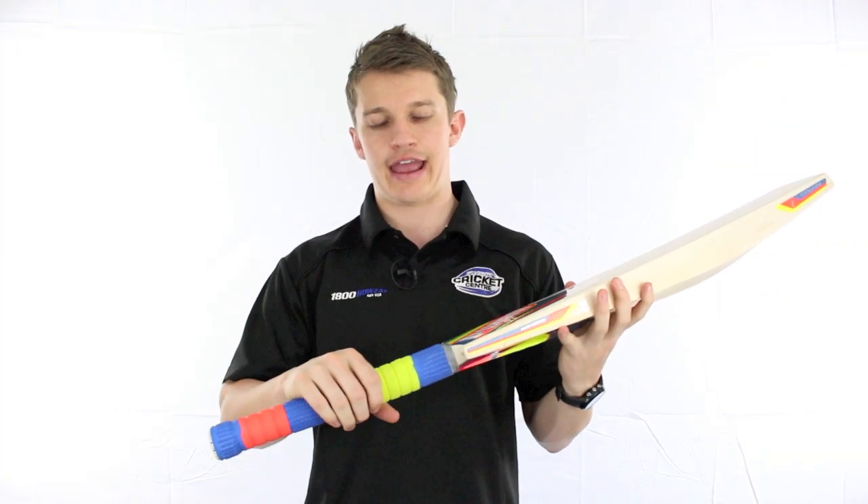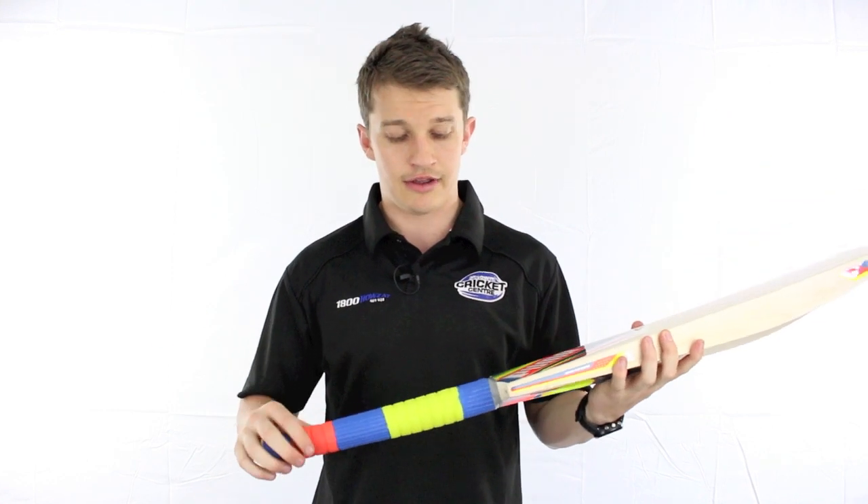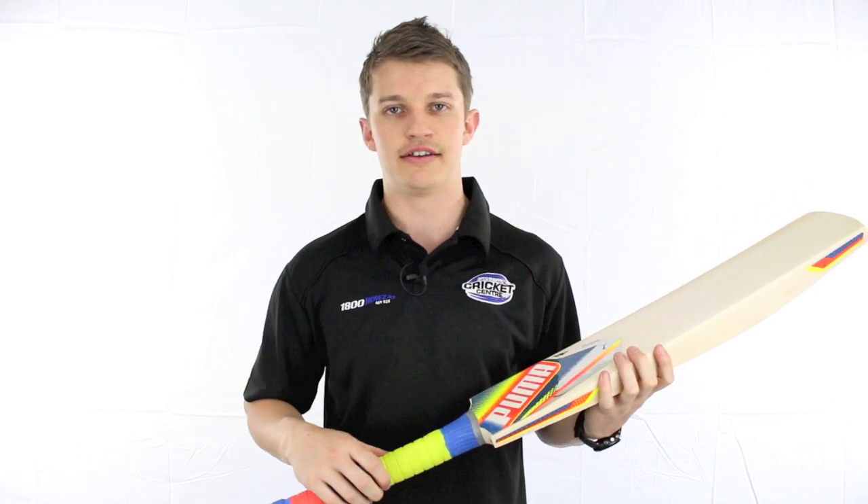On another note with this bat, the handle is slightly rounder than what it is normally. In the past we have seen oval handles by the guys at Puma, but we're starting to go round — it's the trend these days.